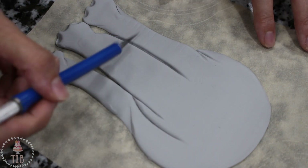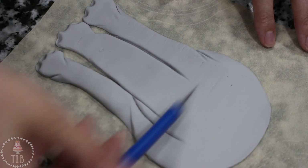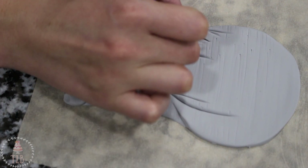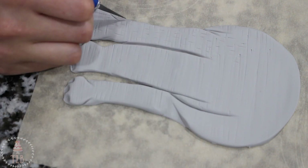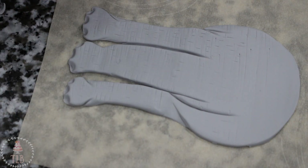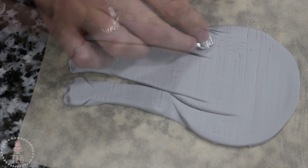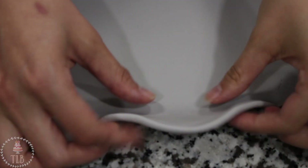Next I'm taking my exacto knife and adding texture to my elephant. They have lines and cracks all over their skin, so I'm going one way with my lines and then, once I have the whole thing covered, going back in and adding a couple marks going the other way so it looks like there are little squares all over. To add even more texture, I have a little ball of crinkled up aluminum foil and I'm just pressing that lightly over the whole thing.